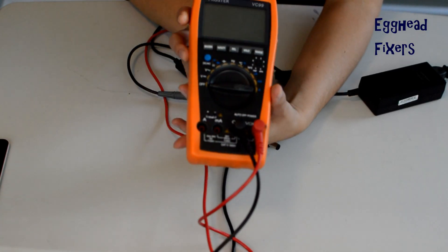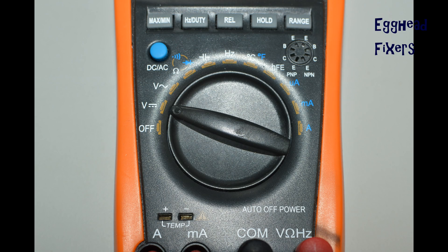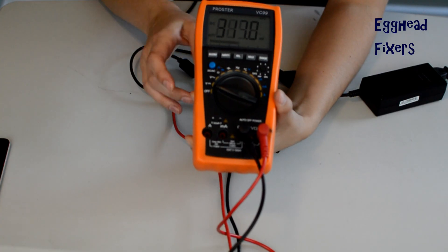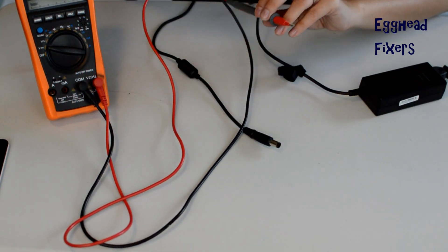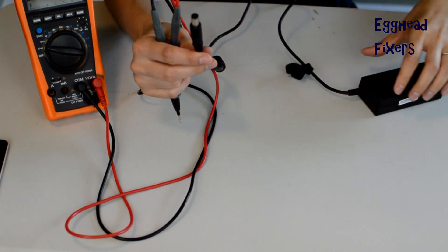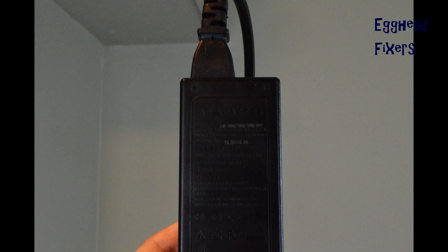On to the repair. First step in testing your charger: take your multimeter, look at the dial, and select this setting right here. Once you've done that, gather up everything you need — your red and your black tester. You need your charger end plugged into the wall, and take the block and look at what voltage it says it should be putting out. For example, this reads 18.5 volts.